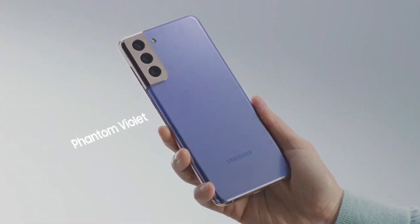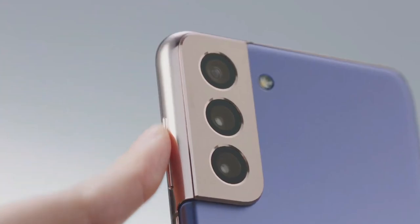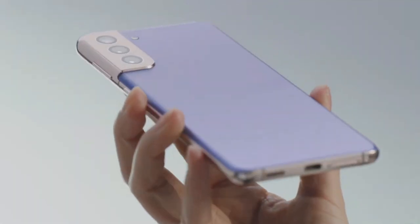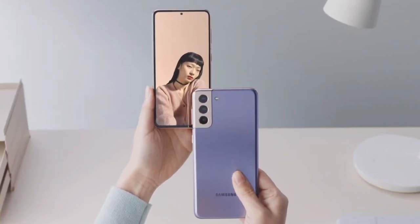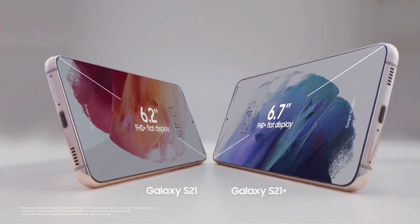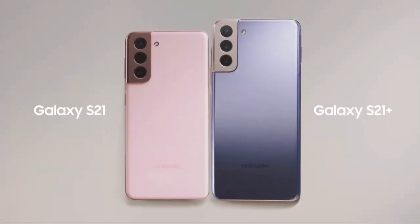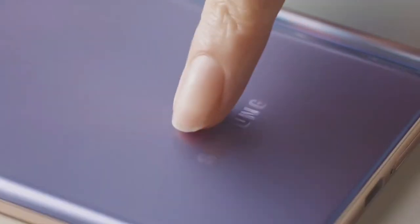Here on the S21 Plus in Phantom Violet, the camera housing blends into the side frame. The S21 is, of course, smaller than the S21 Plus, but both give you a large display experience in a compact form factor. And they have a haze finish, which means fewer fingerprints.